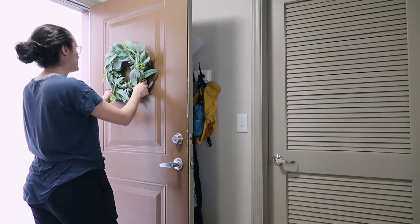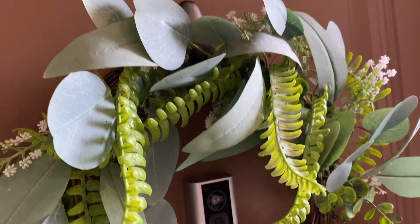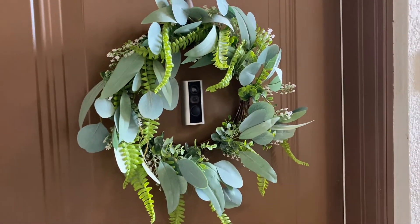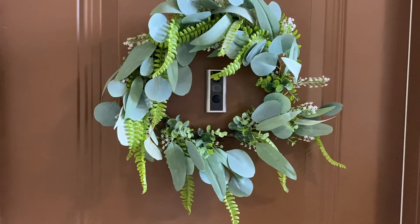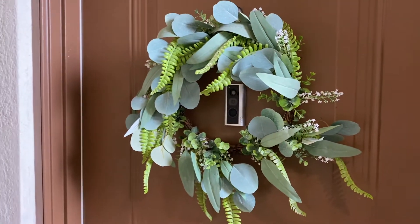Actually, the first time I put it on, I realized I should put my wreath on the hook so I know exactly how to frame it. So put your wreath on the hook before you stick the hook onto your door, because otherwise you're going to make a mistake like I did. I had to use the second command strip, but it was super easy to fix. This wreath I got from Amazon — it's super inexpensive but I think it's really beautiful, and it doesn't look that faux. I really felt like it elevated my door so nicely.